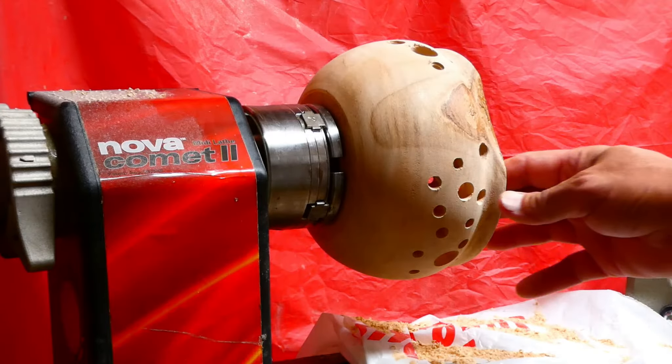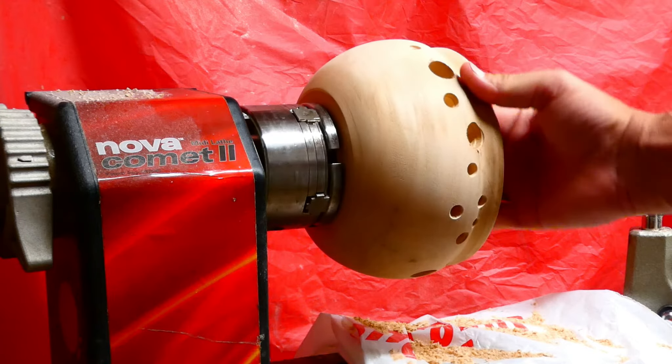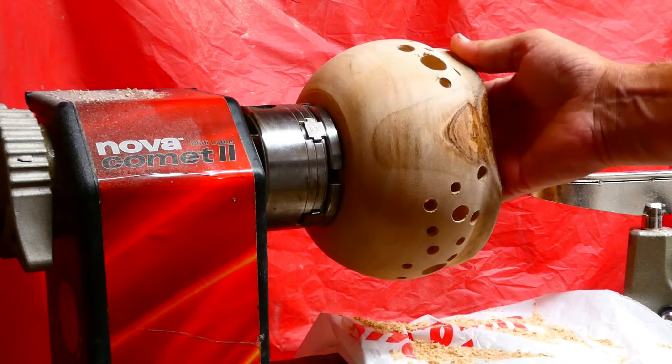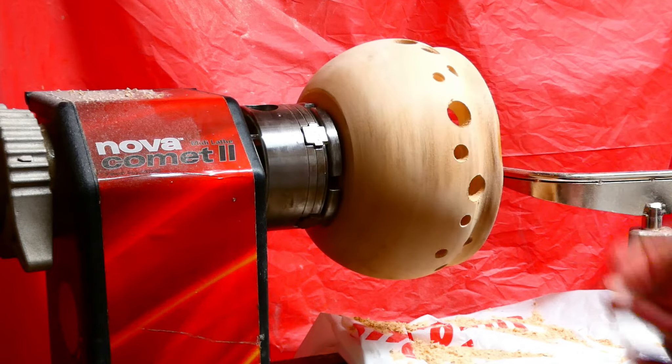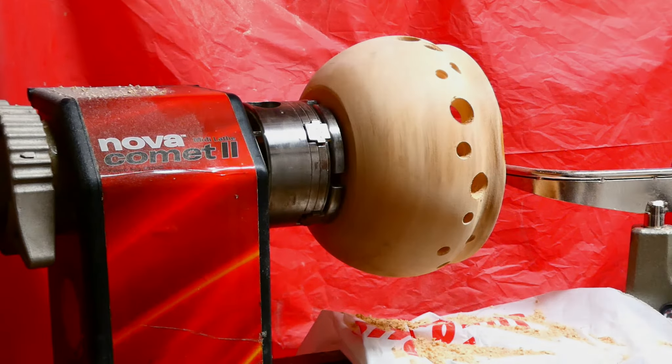This is what I think I'm going to go for. I've got to sand this up and smooth it out and try to get rid of those ridges, but I decided to break it up and do something different, so it's coming along.